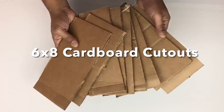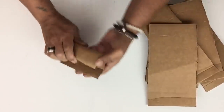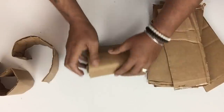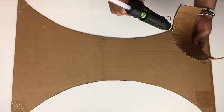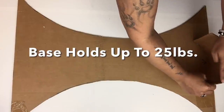Next I took a few pieces of cardboard, cut them to size, and some of them I'll be rolling and some I'll just fold in half — I'll be using these as fillers for my base. Once I have all my pieces I'll start gluing them in place, and this will make the base very strong and it will hold up to 25 pounds.